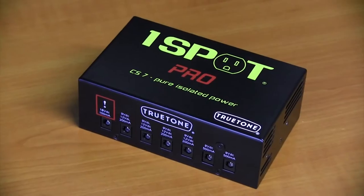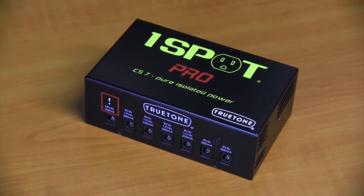With so much power on tap, they can power everything from multiple Strymon pedals to the Line 6 HX to your Tube Screamer and anything else you can think of.